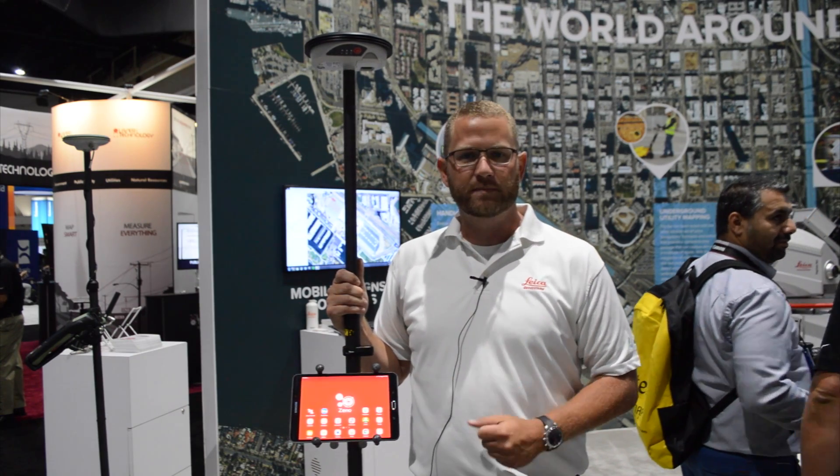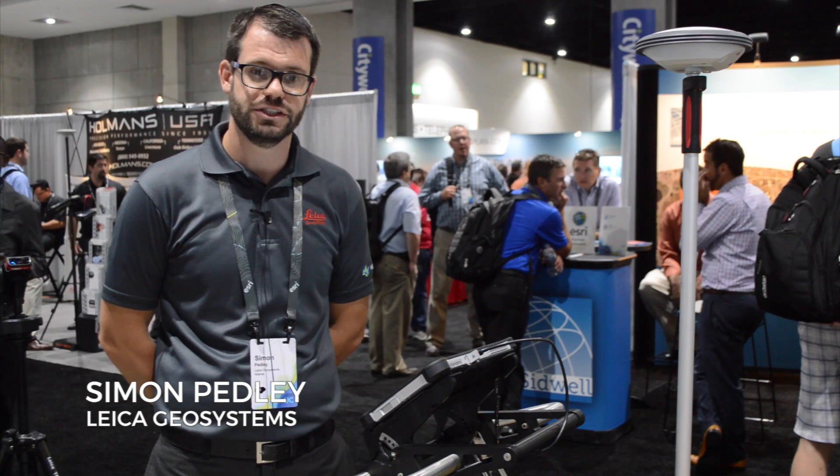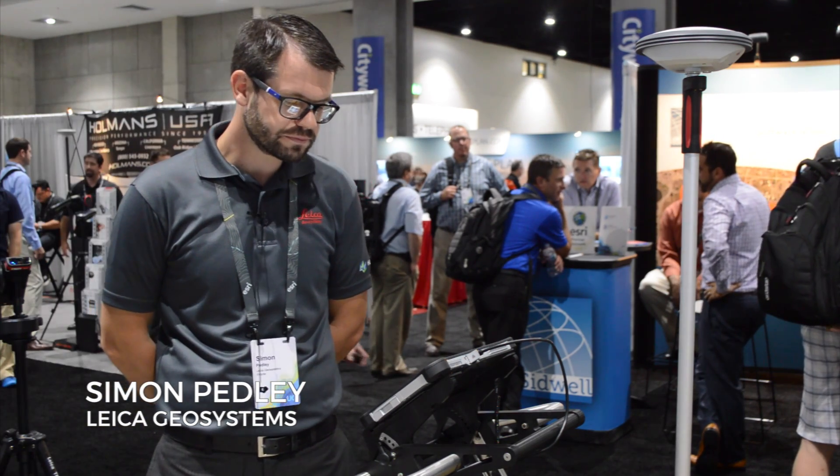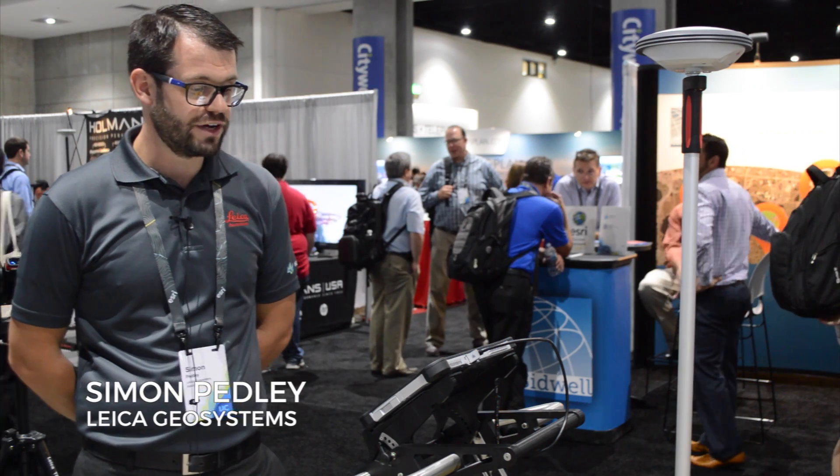If you have any questions, feel free to stop by. Thank you. I'm Simon Pedley, the detection and sales solution specialist for North America and Canada. I just want to give you an overview of the DS-2000, the utility detection radar.